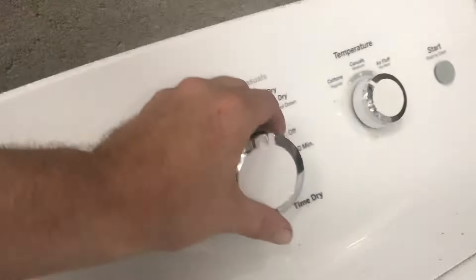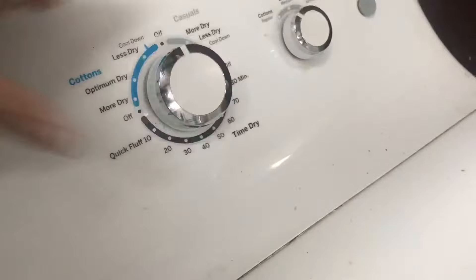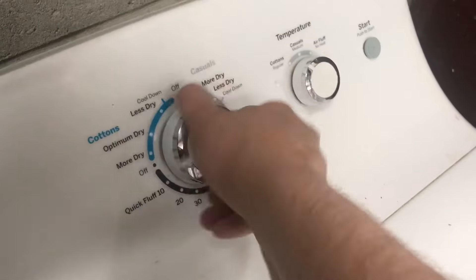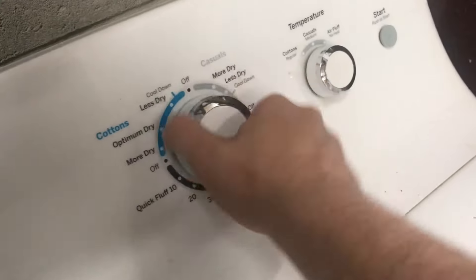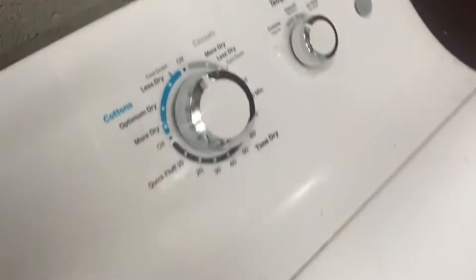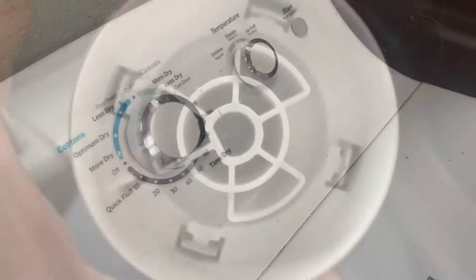So order yourself a new knob. On this one I just put on a new knob, and you can actually hear that timer clicking — it's a different noise. Here's an easy fix if your GE dryer is not working.